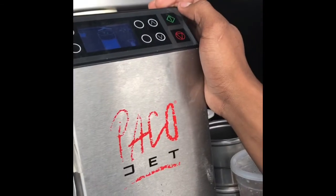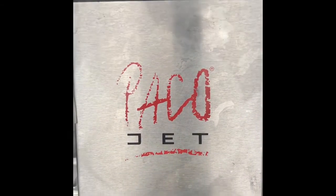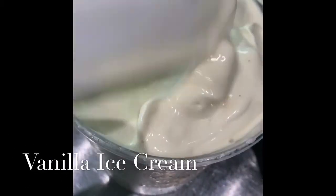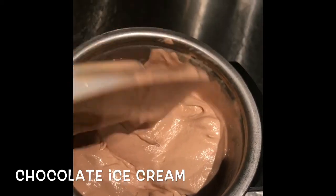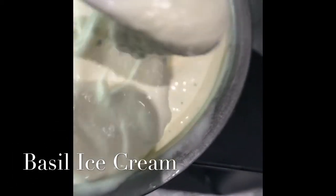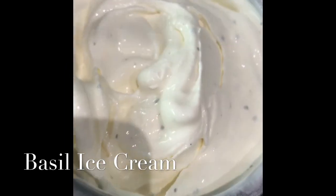You have a slider — look at it, there you go. Alright, chocolate ice cream. Here's your ice cream.